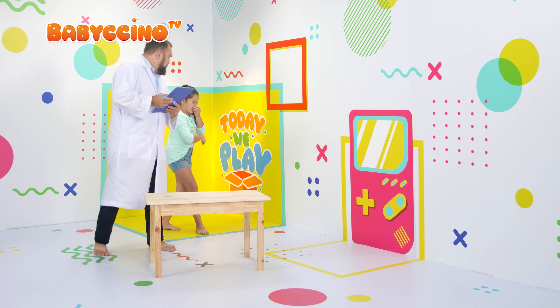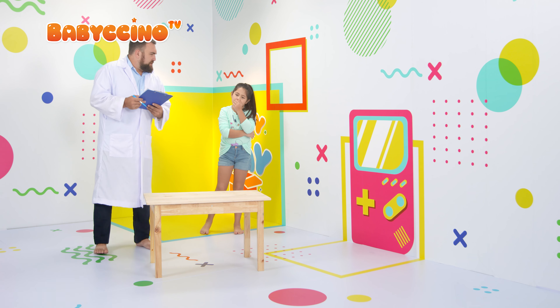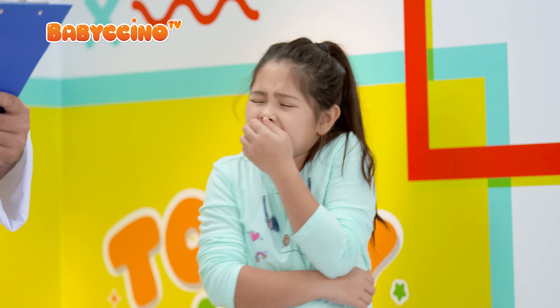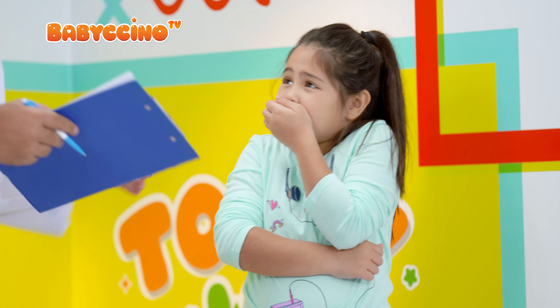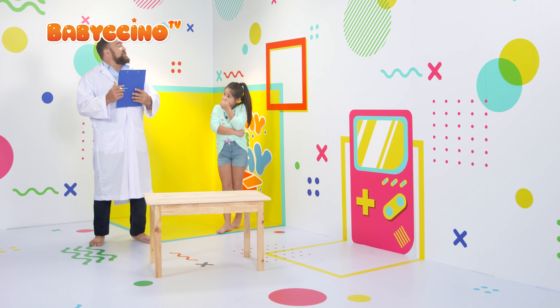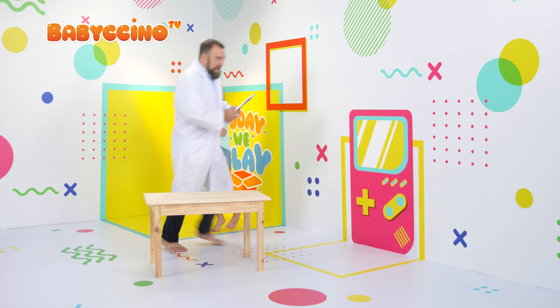Hi, Len. How are you doing? I'm not really good. I'm kind of sick. Oh, you sound insane. Have you been to the doctor? No, not yet. I'm just trying to find one, but I can't find one. Well, I have an idea. I just got this new kit, and I'm sure I'll be able to help you. Let me go get it.